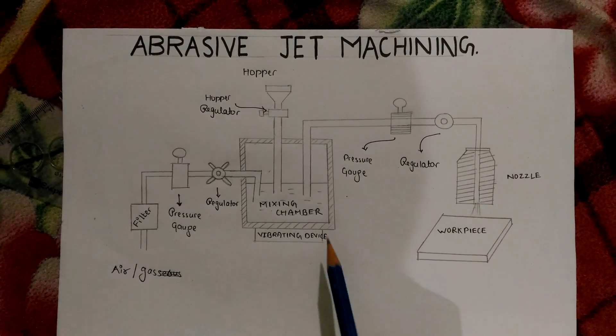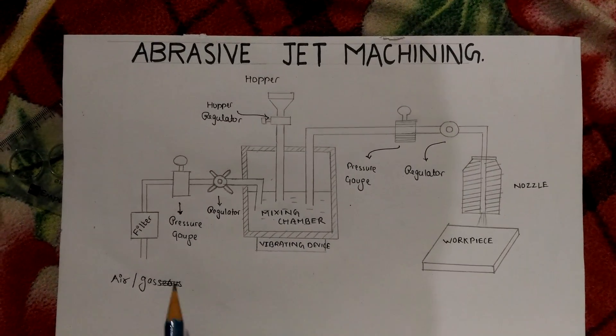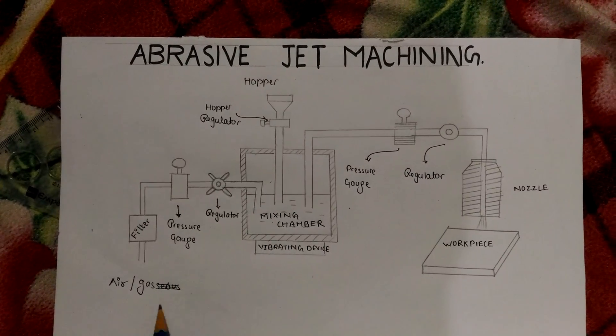The components also include a regulator, pressure gauge, filter, and here air and gases are supplied.